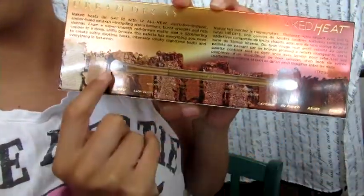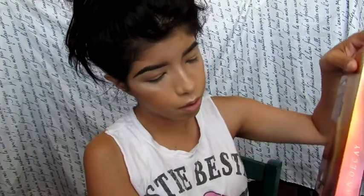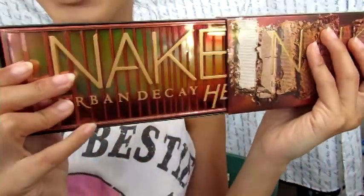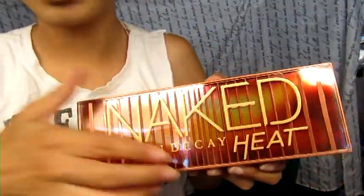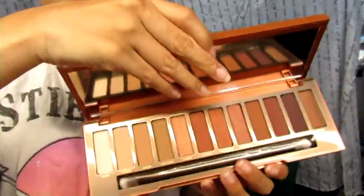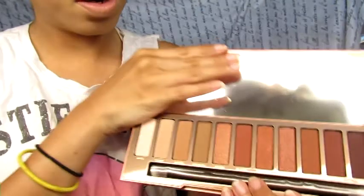Nothing out of the ordinary — like every other palette, basically. It has all the colors in the back, pretty much like how all the other palettes are. It has a tape, which is kind of interesting. My other Naked palette doesn't have a tape, but oh well. Okay, so this is — wowzers! It comes in a box, it has flames, that's lit. This is the palette.